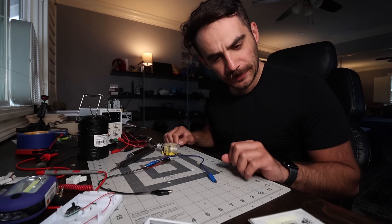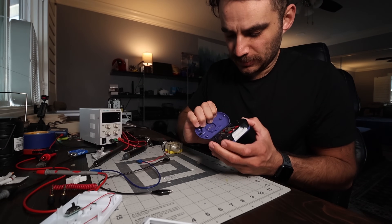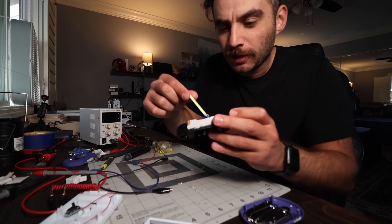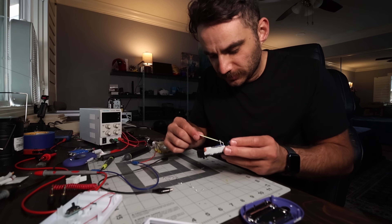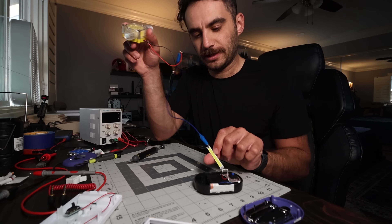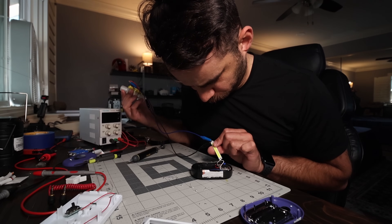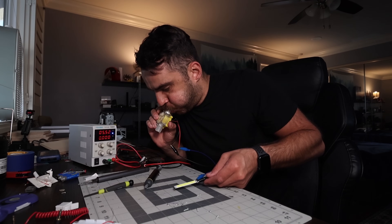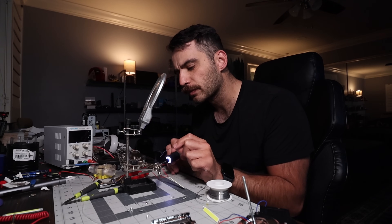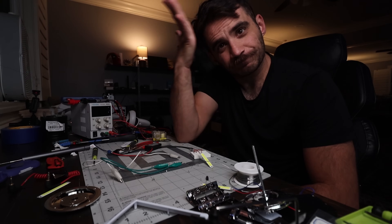Kind of dim though. This is definitely a contender — we'll put it to the side and try something else. I tried so many different things to get the LEDs to turn on, but the most I ever got was a faint glow. I was convinced the problem was with the LEDs: the generator produces 12 volts and these are 5-volt LEDs, but if that's the case shouldn't we be burning them out rather than just having them glow dimly? I decided to just walk away.